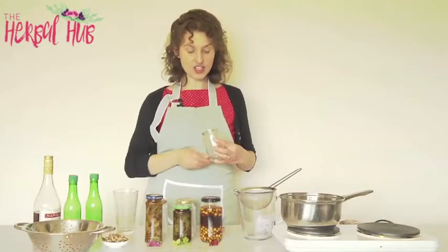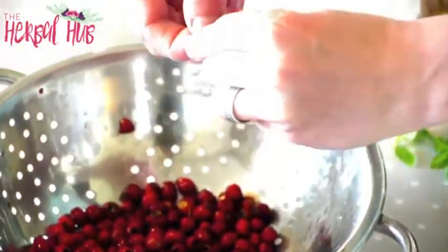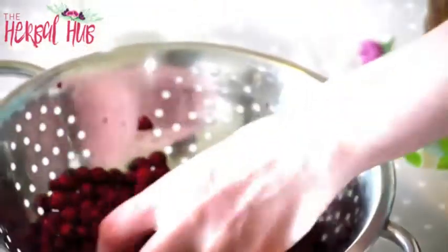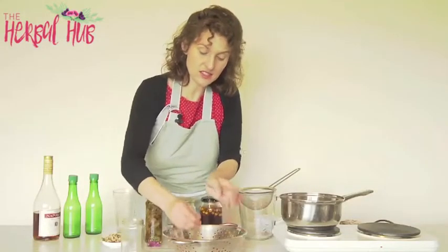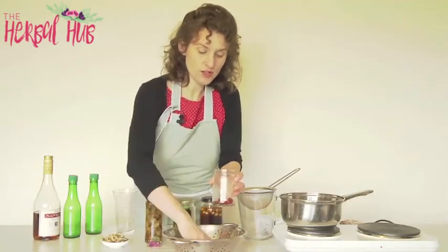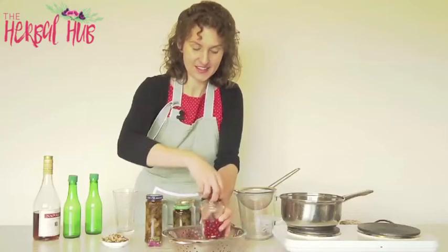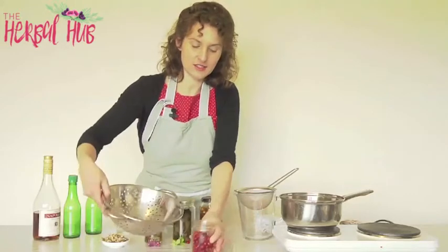Take a clean dry jam jar. I've washed the haws here — you can see them now. Just remove any stalks the same way that we did for the hawthorn chutney: just snap the stalks off with your nail, it's very easy to do, or use scissors. Discard any of them that look past their best, but other than that pop the haws into the jam jar.